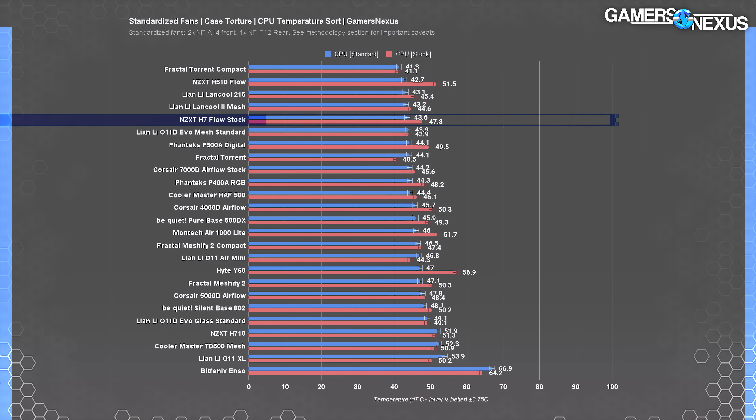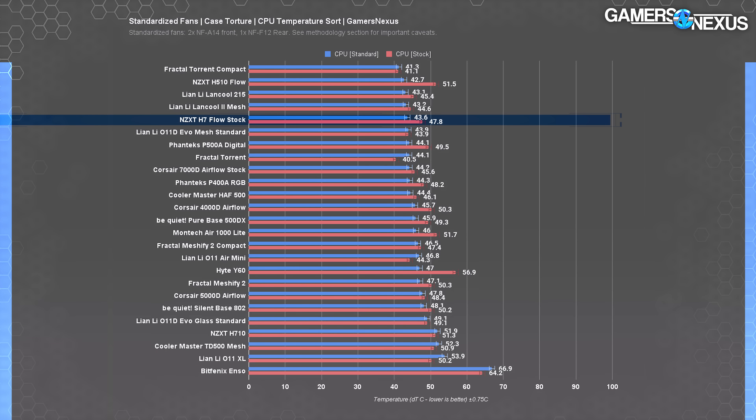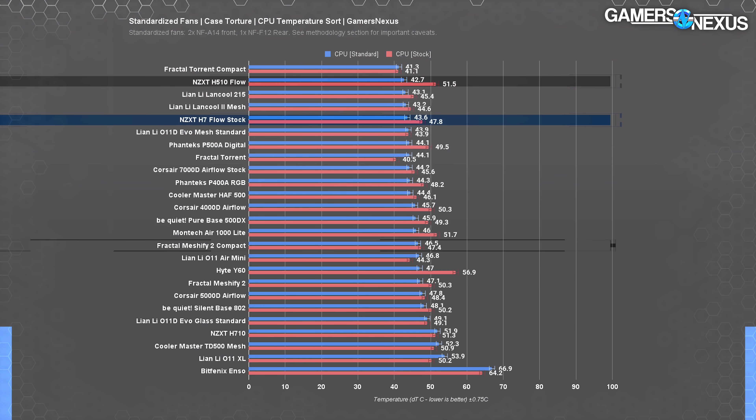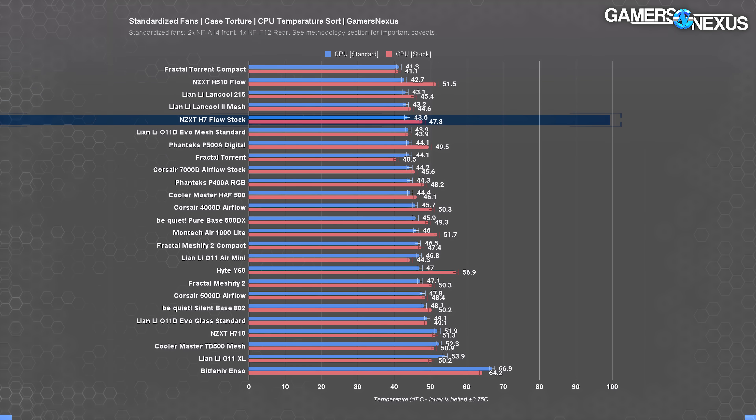The gaming stand-in test Firestrike averaged 52 degrees on the GPU, the same as the baseline GPU torture test. Our standardized set of fans — two 140mm intakes and one 120mm exhaust — is a straight upgrade from the stock set. The CPU average dropped to 44 degrees, technically better than the MeshFi 2 Compact's 47-degree average. The H510 Flow put in a much better performance here than the stock test with a 43-degree average, sticking closer to the H7 Flow's performance.